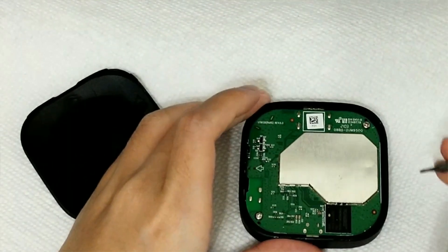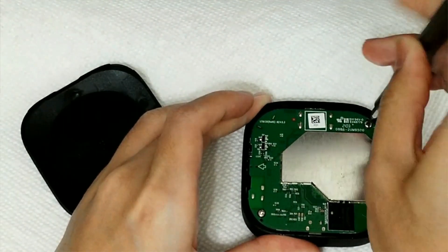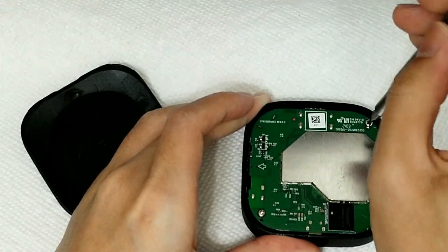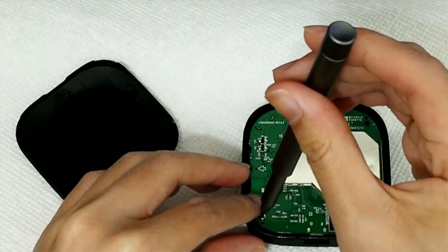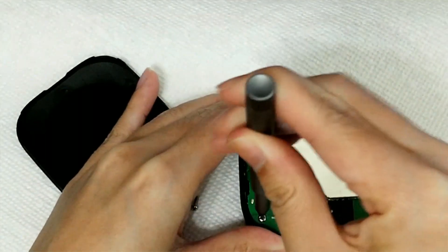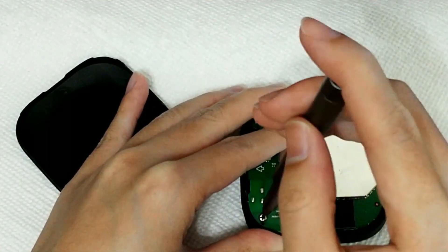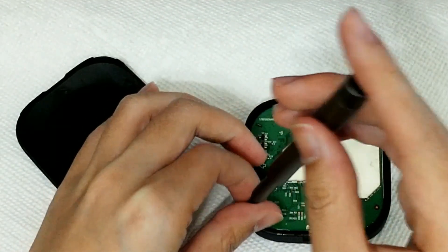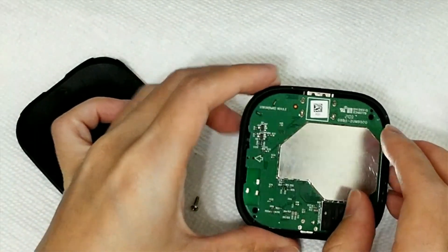But it doesn't matter — it's a $20 Android box. I'm not too worried that the cosmetics are broken. But what I am annoyed with is that one of these boxes I own has a problem with the Bluetooth remote. So we're going to check the soldering here and basically redo a little bit of it.